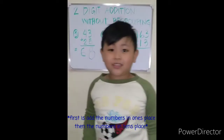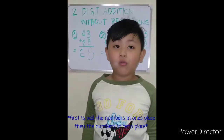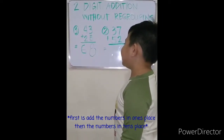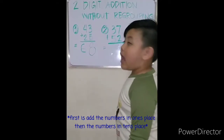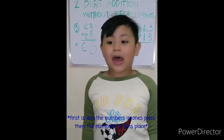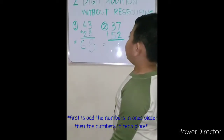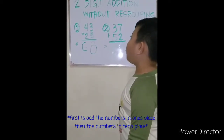Let's go to number two: thirty-seven plus fifty-two equals. Again, first add the numbers in the ones place: seven plus two.